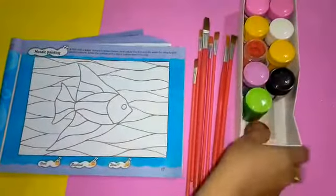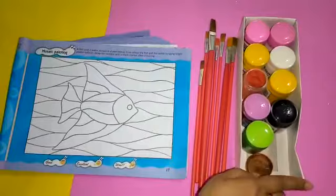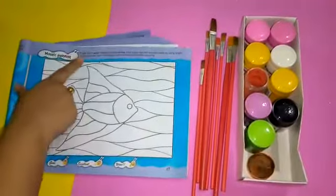The material required will be poster colors and brushes. Here the description is mentioned above on page number 17. Read carefully before starting.